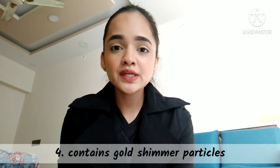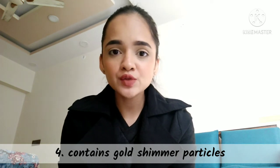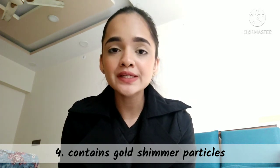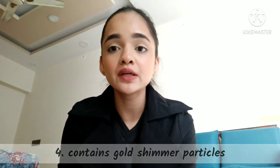Secondly, I would like to say that there are fine shimmer particles. I have seen so many videos on YouTube, but nobody clearly mentioned that there are shimmer particles. Even though they are small, there are not very big particles in the shimmer, but they are still there.